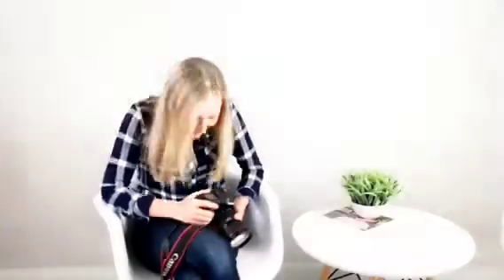Hi! Welcome. Thank you for purchasing How to Photograph Your Kids. It's a course that will literally help you photograph your kids. It's actually derived from the Greek words.